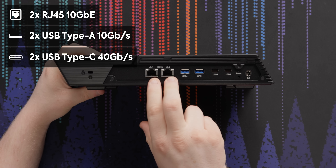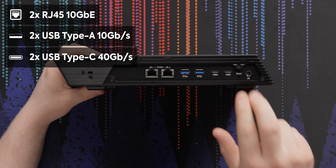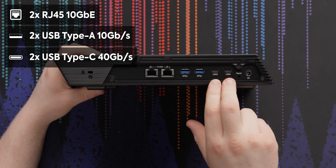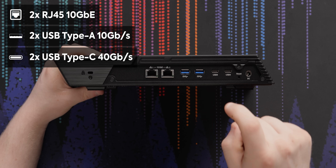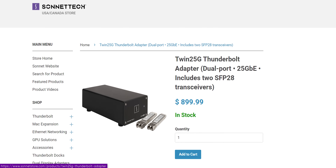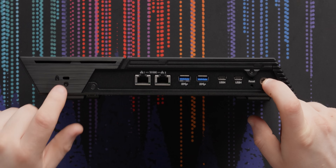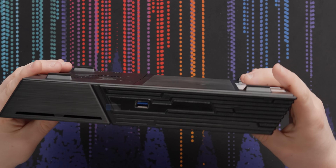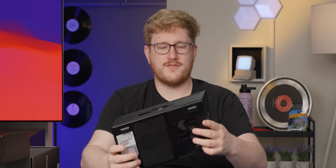On the back we've got dual RJ45 10 gigabit Ethernet ports, two 10 gigabit USB Type-A ports, and two USB4 40 gig ports. That's a lot of connectivity. You could use that USB4 for an eGPU, or even a Thunderbolt to 25 gigabit NIC if you wanted. There's also a reset button, a power jack, and a Kensington lock. On the front, another USB port — also 10 gigabit.